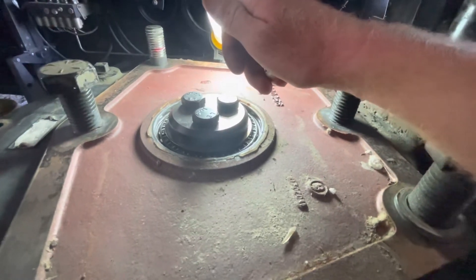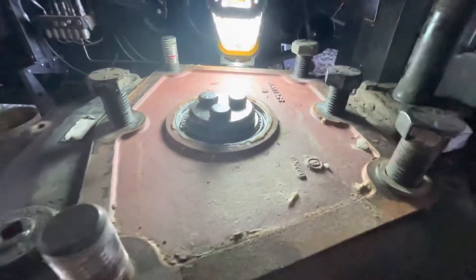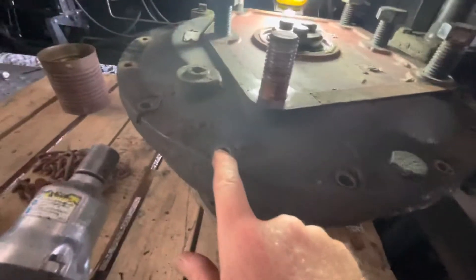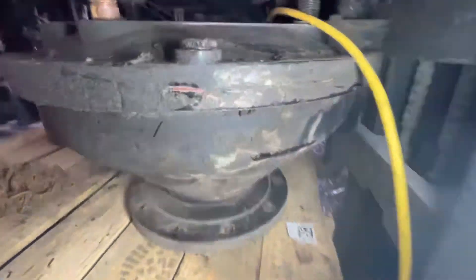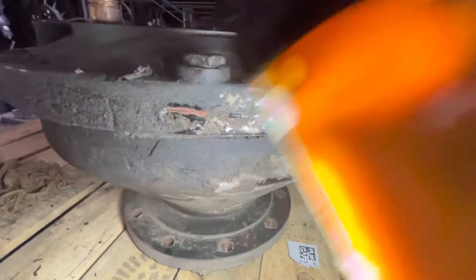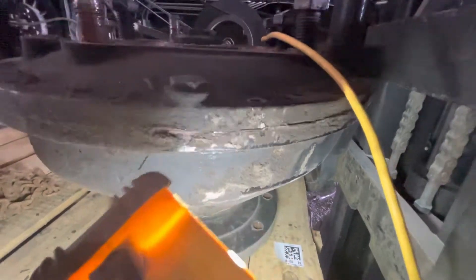Once I can get the bearing out, this back plate here will come off. I've already taken off the bolts that clamp these two sections together. Let me get the light to show you — there we are. You can see how they go together: you've got the back piece here and the front piece down here.